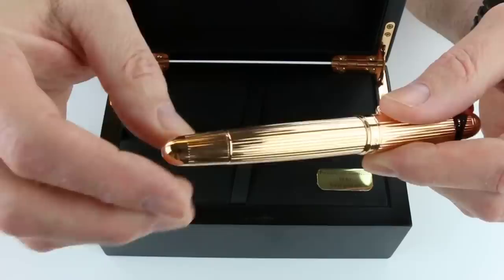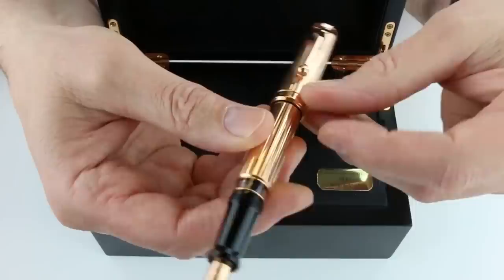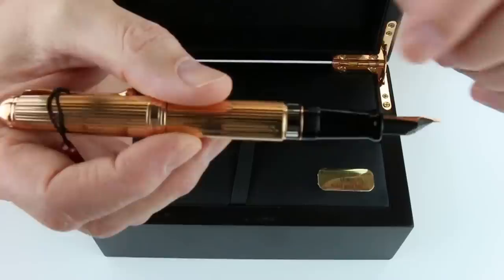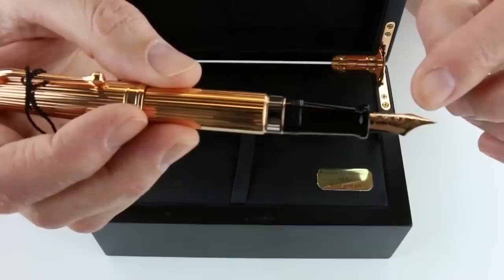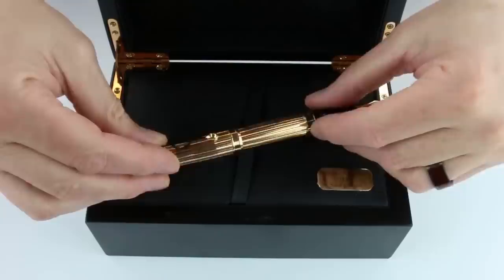It is a piston-style pen with a ring at the end of the barrel and an actuator for the piston. The cap is threaded and unscrews, and you can post the cap on the pen. It has the standard body style of the Aurora 88, just with a different finish. There's an ink viewing window with a smoke transparent section so you can see the ink levels and ink color. It has a black glossy resin section with an 18-karat gold nib, engraved with the Aurora logo, and a black feed. A beautiful pen.